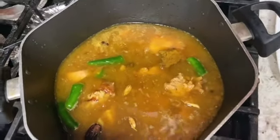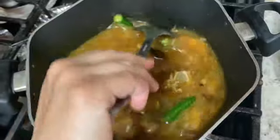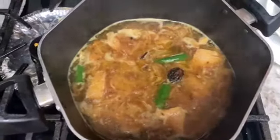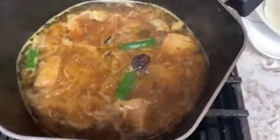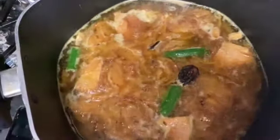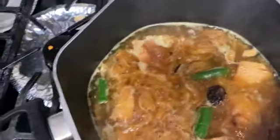Now we will cook it on high flame until it comes to a boil, then we will reduce it to low flame.